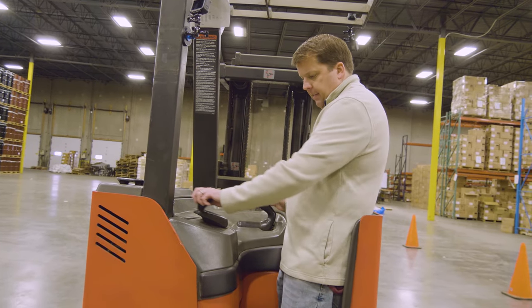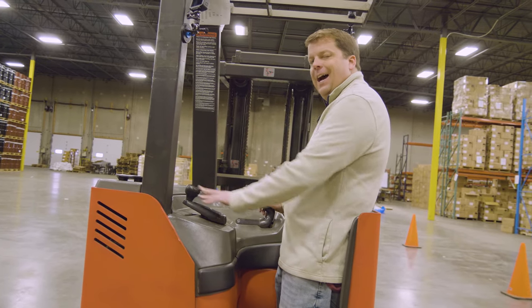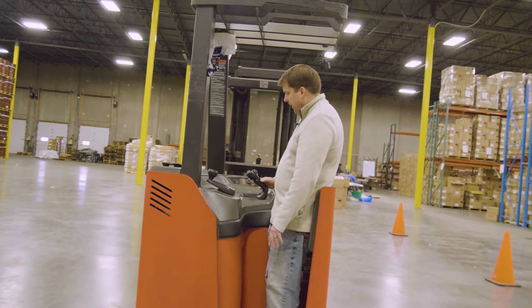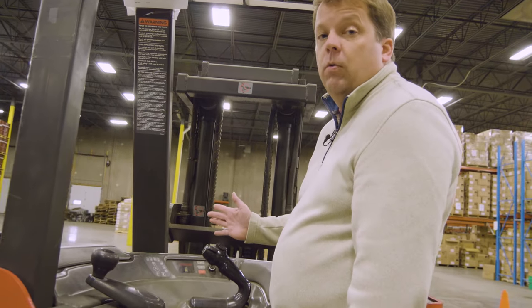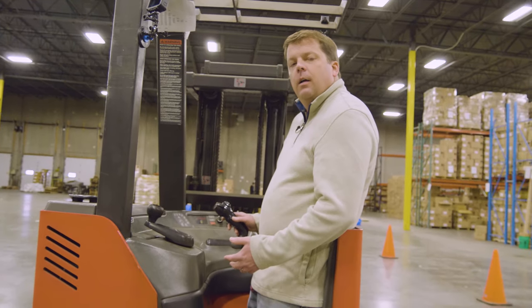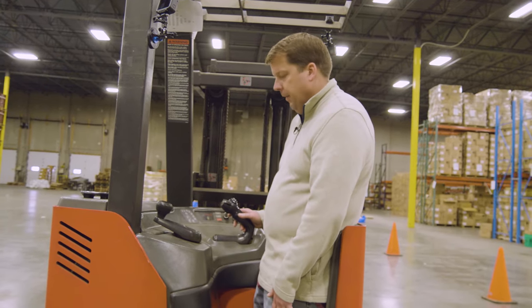If I push forward just a little bit, you'll see the machine will move. If I let go, it will still roll a little bit. Same thing in reverse — if I let off, it will still continue to roll. Typically, that's how you manage your stop: you pull back on the control a little bit if you need to stop more abruptly. You don't necessarily want to use the dead man pedal to stop.